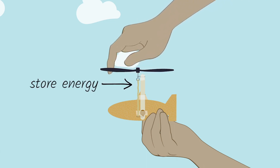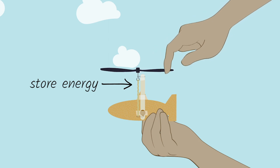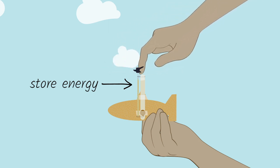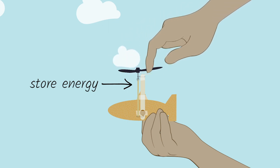By winding up the rubber band, you are storing energy, and the stored energy will help create a lot of thrust. This thrust will help your helicopter fly upwards.